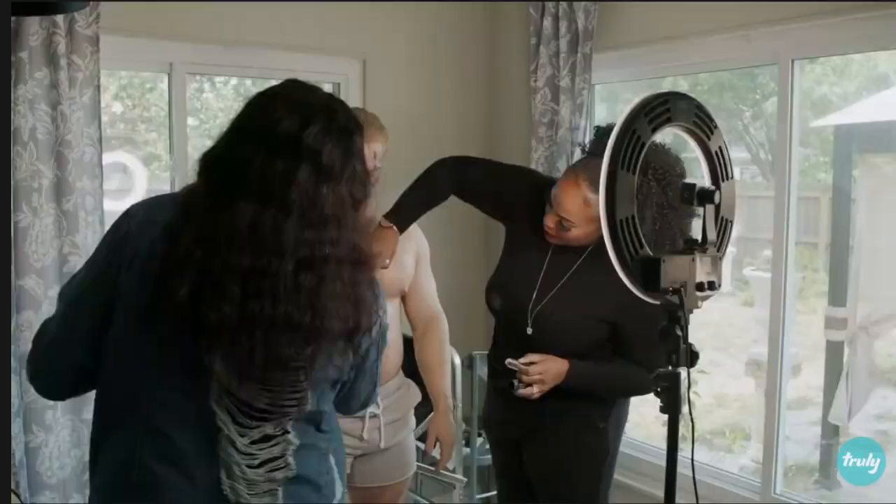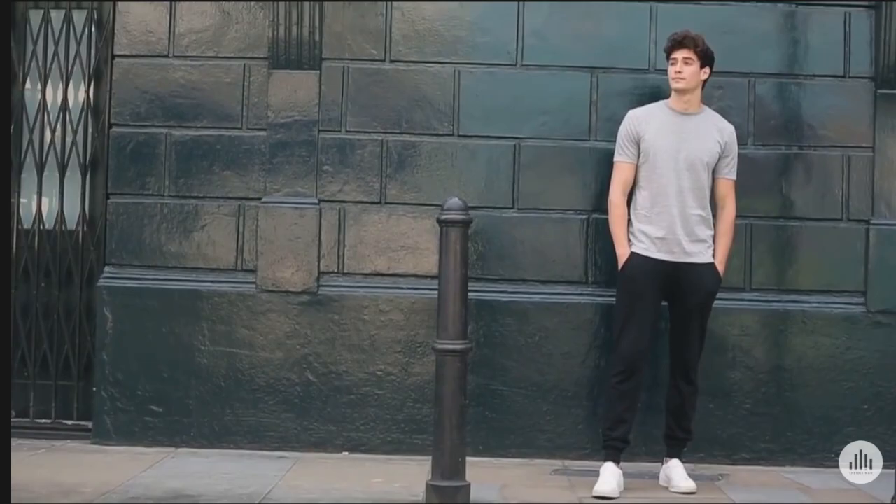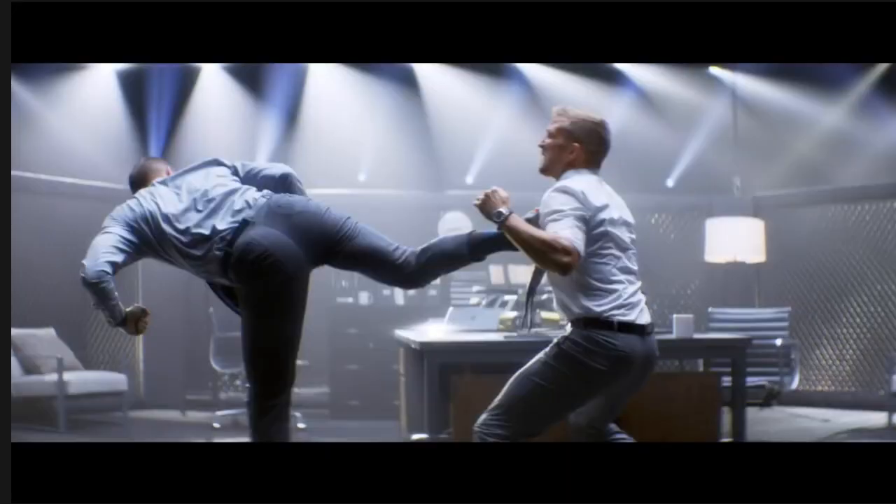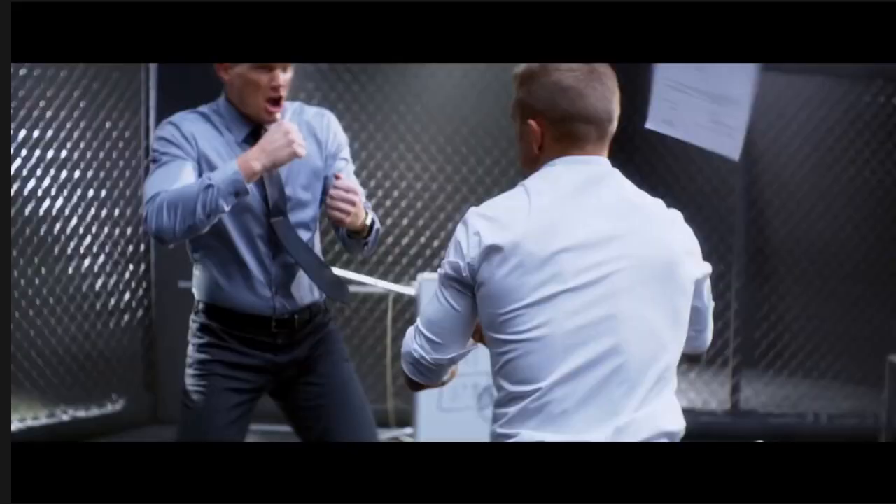Wear comfortable clothing like a t-shirt and sweatpants with sneakers. However, if this is not proper attire, you want to compromise with clothing that is flexible enough to allow you to move freely. Wear shoes with insoles and great grip. And if you're going to wear heels — don't. Flats are a better option.